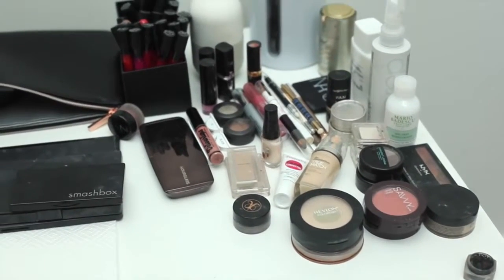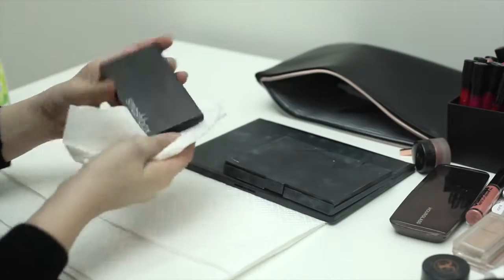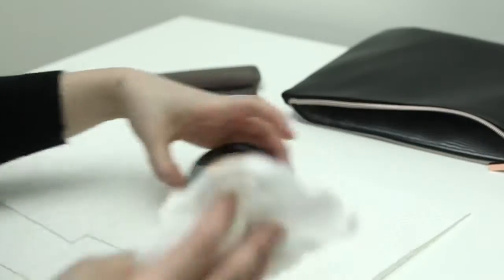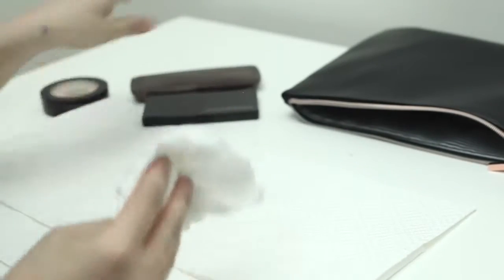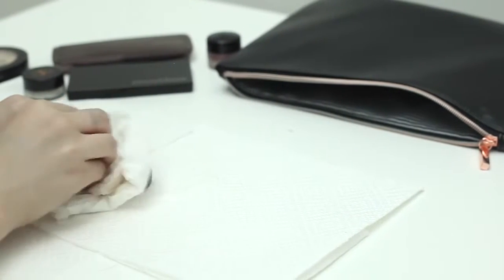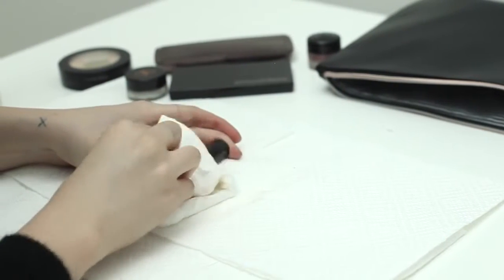Now this is what I managed to reduce my makeup collection down to, and I'm just going to go through with some disinfectant and clean everything because for some reason my makeup always gets dirty. Is that just me or does that happen to everyone? There seems to be stuff all over the containers. And look at that — that's my one lone nail polish. I have one nail polish color. Oh yeah, I hate painting my nails.